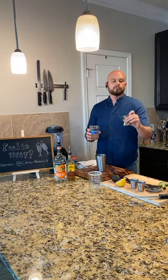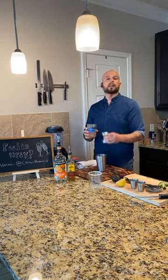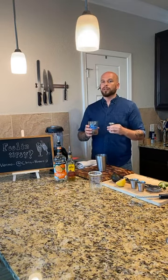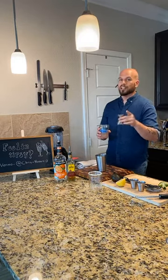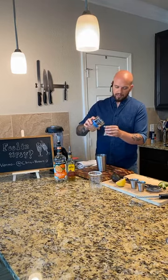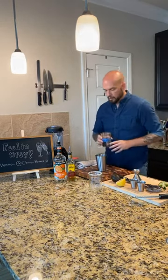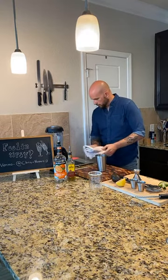Simple syrup - we're going to do about three-fourths of an ounce. It's up to you how sweet you like it. If you're going to add jalapeño and make it spicy, I would do more like an ounce of simple syrup because you're going to want to mellow that spice out. A little bit of jalapeño does go a long way. So I'm doing about 0.75, three-fourths of an ounce of simple syrup.